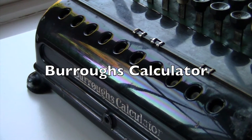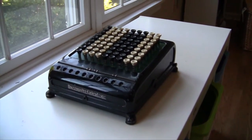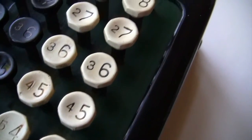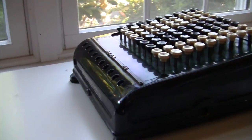This is a Burroughs calculator, probably from the 1920s. It has a full keyboard in nine columns, and beautiful octagonal keys in black and white. The case is black metal, which sits on feet with a gradual slope towards the user.